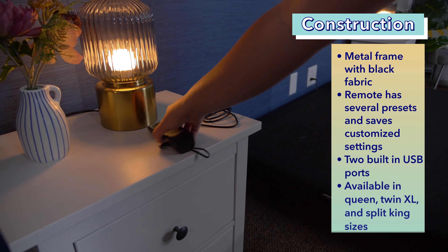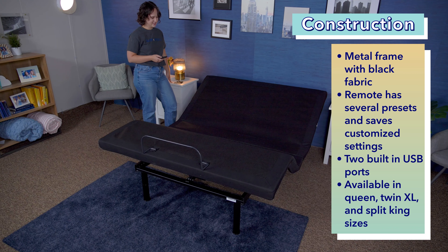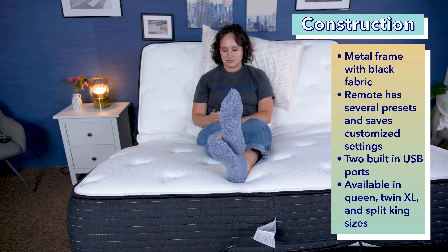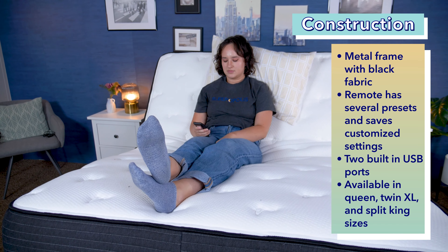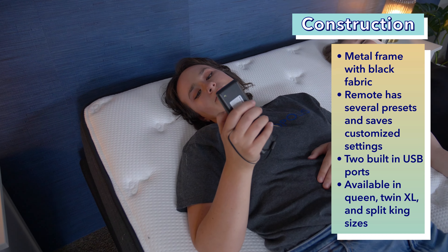First things first, let's talk about construction. This adjustable base allows you to lift and lower the head and the foot of the bed with a wireless remote. It's made of a metal frame, and it has foam with black upholstered fabric around the edges. This base is designed to support up to 850 pounds, including both the sleeper and the mattress. The remote has several preset features, including one for watching TV, a zero-gravity preset, and anti-aging postures. You can also program the remote to remember your favorite customized settings.